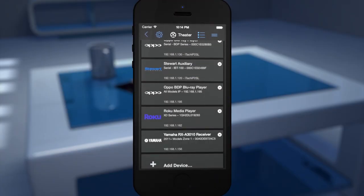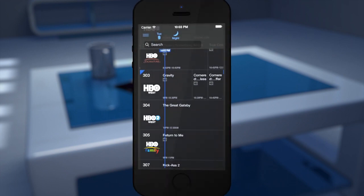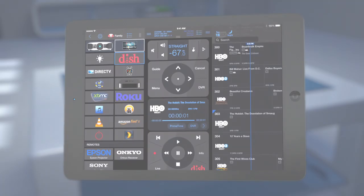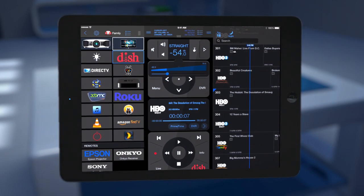Tell Rumi about your devices, including any adapters if needed. Then Rumi creates activities for you, such as Watch TV. Navigate with Rumi's virtual remote, created automatically from any module.